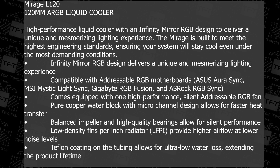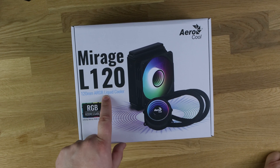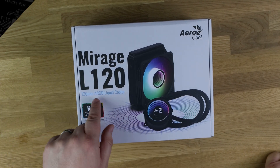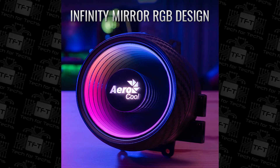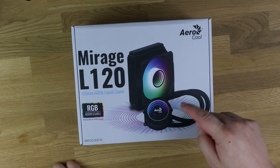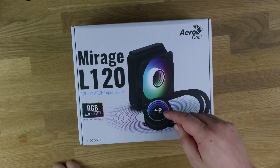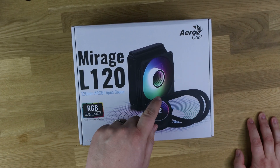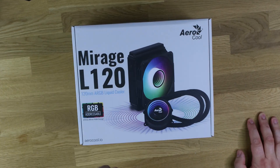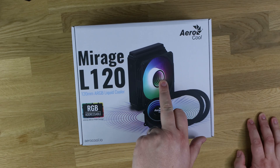So as you can see, we've got the Aerocool Mirage L120, which is 120mm ARGB — addressable RGB, also called digital RGB — liquid cooler. It says 'RGB addressable infinity mirror RGB design.' You've got the RGB on the fan and reservoir, but on the center of the fan you've got a mirror effect, and the same on the actual CPU block. It makes it look like the effect is going on further than the actual device.